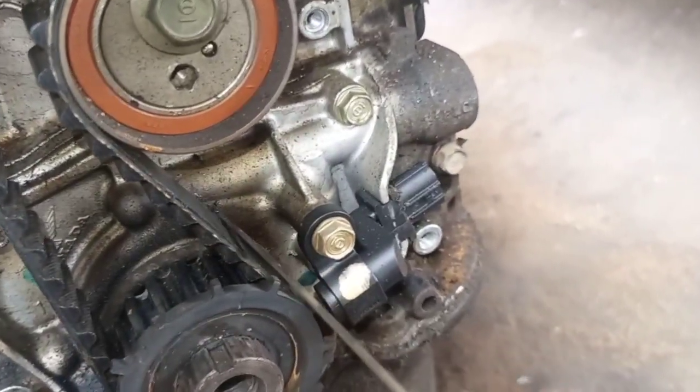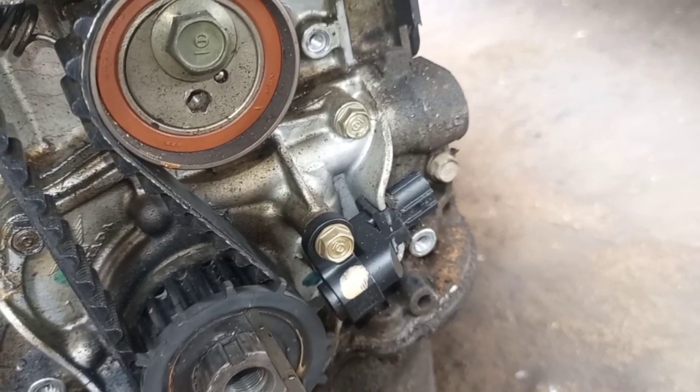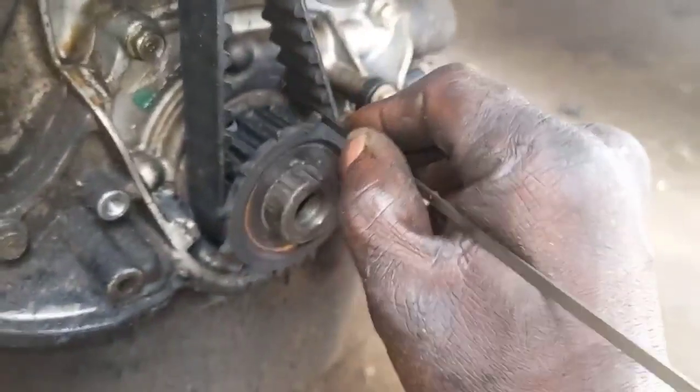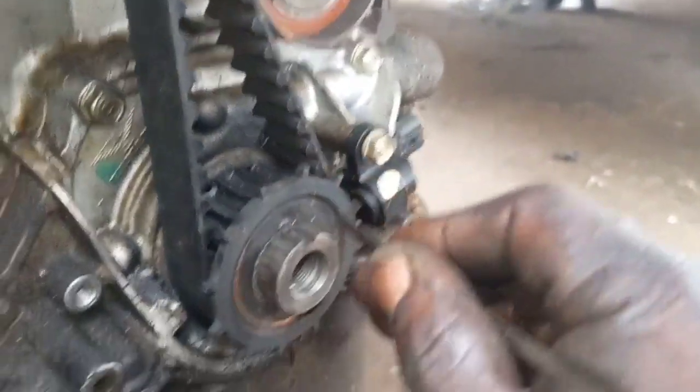You can see the mark at the back corresponding with the mark outside here at the front. On the camshaft you can see the mark is under this belt here — the mark is corresponding with this mark.